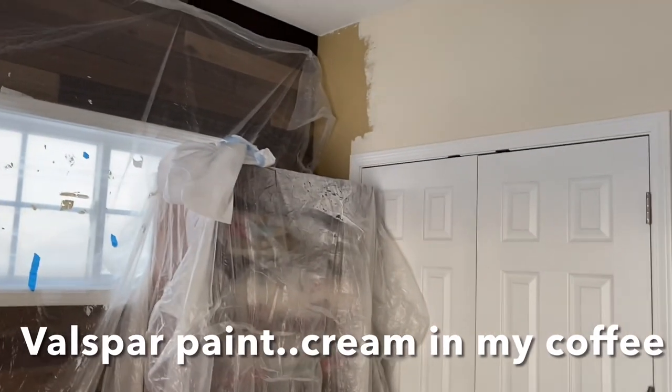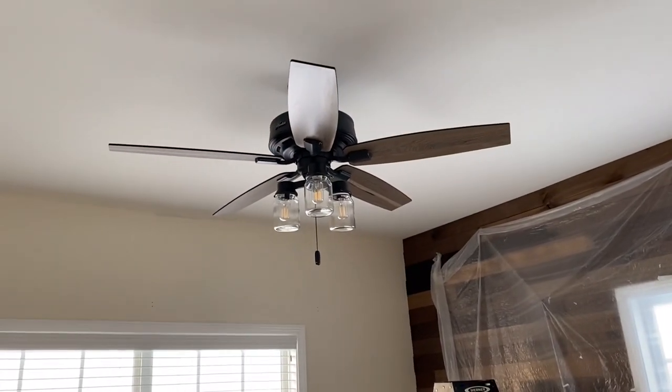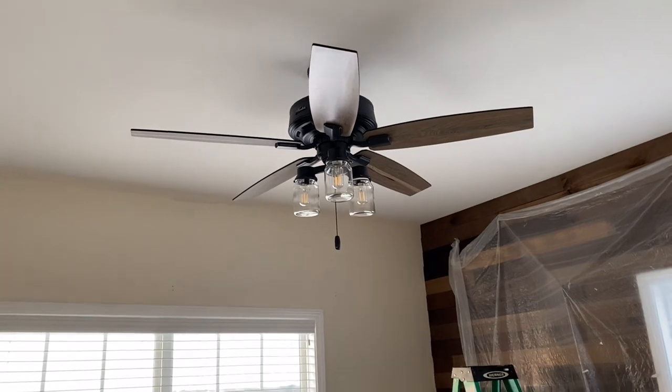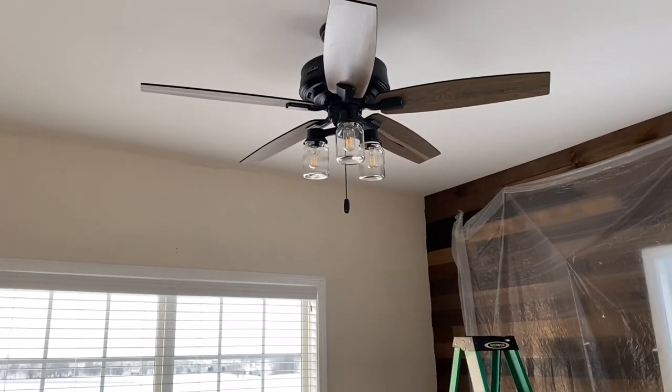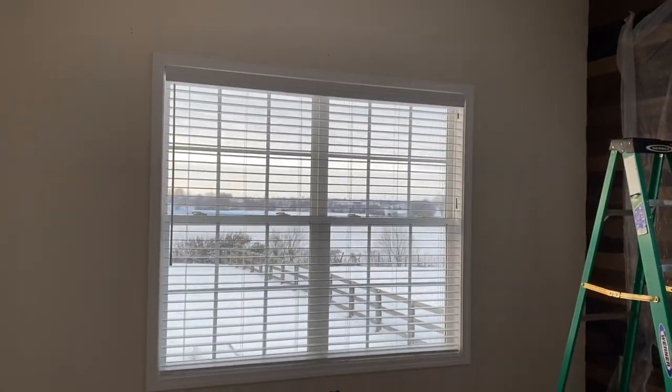The color of the paint is Valspar Cream in My Coffee. This ceiling fan looks so much better — it was all cleaned up and the little jars are so clear looking. We just love this big window in the room for lots of light. I can't wait to get it decorated.